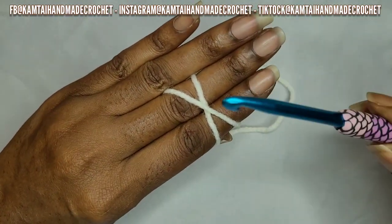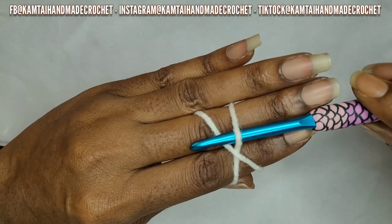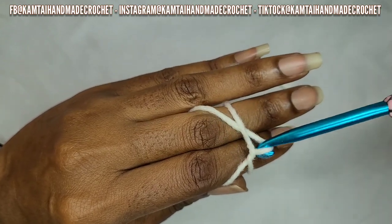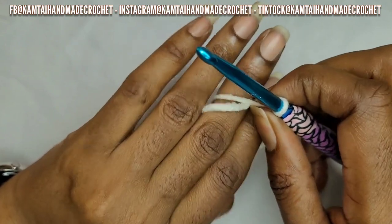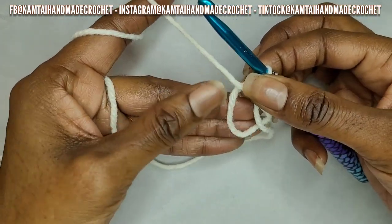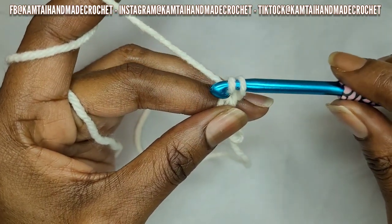Take your hook with the hook portion facing down, go in between those two pieces of yarn, pull the bottom yarn and as you're pulling it through go ahead and twist it. Keep it nice and loose, remove your fingers, wrap your yarn around your fingers like you normally do, grab those three strands just to keep it steady, and then chain one.